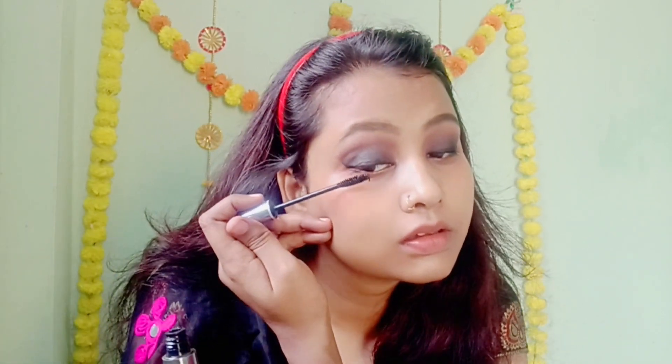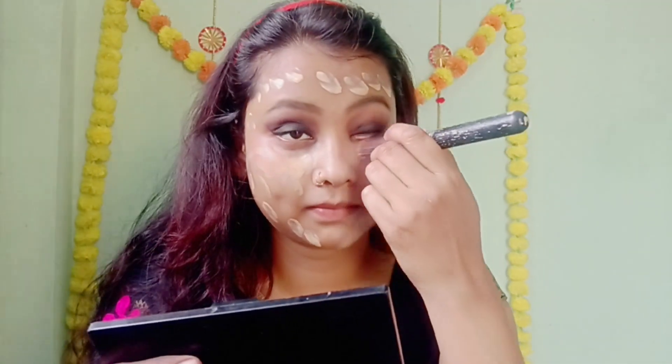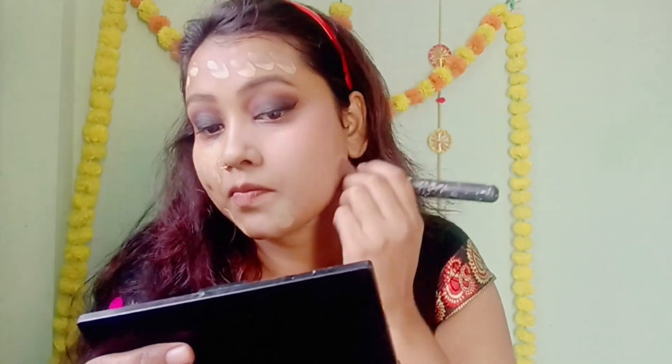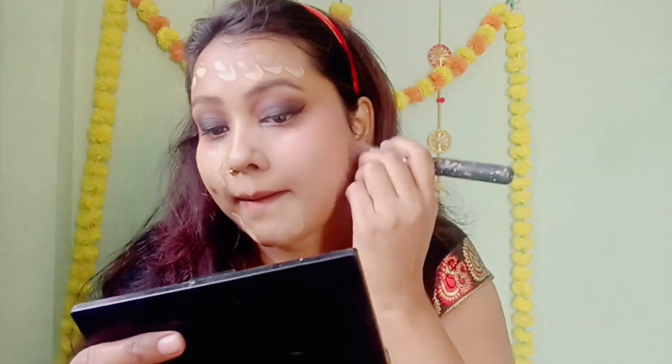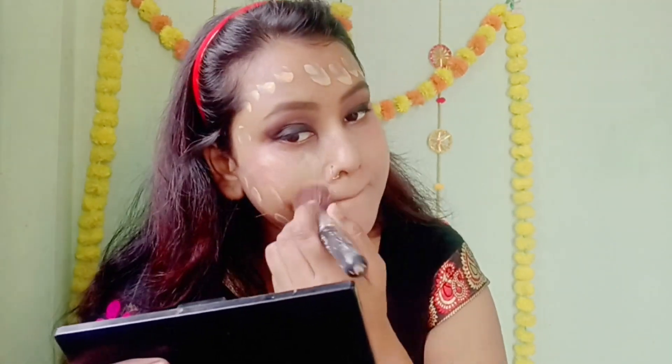Now I am going to apply foundation. I am using Fit Me foundation, which is very good. It gives good coverage and is affordable.